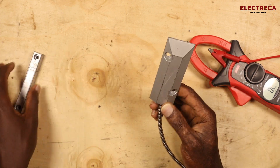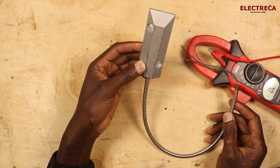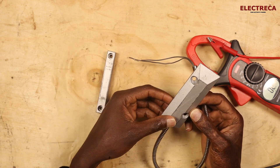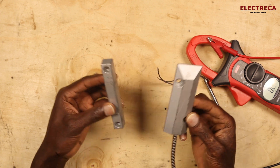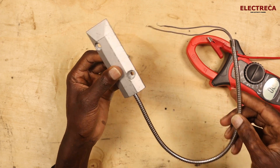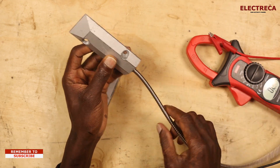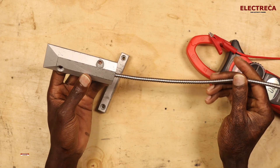Usually, because you have a wire here, this will go on your stationary part — that means the door frame — and then this will be on the moving part, which means the door. But in scenarios where you have two doors moving, you have no choice but to install both on the door. It should have a flexible conduit like this, so even if it's put on a moving door, it can move well without damaging the wires.